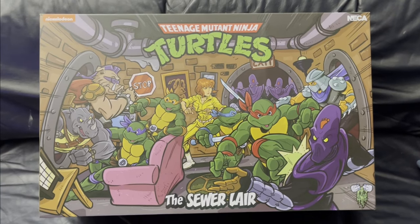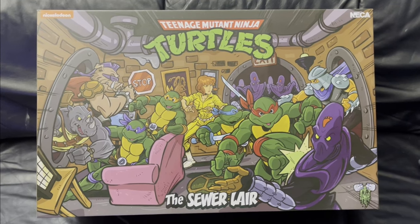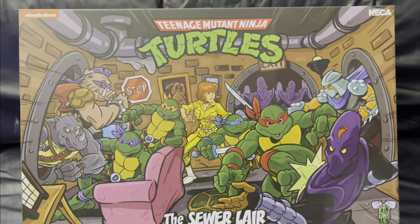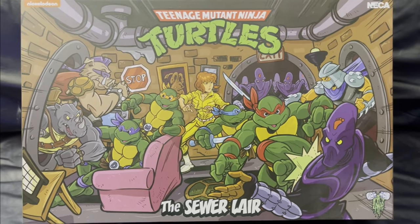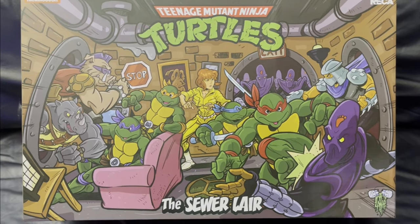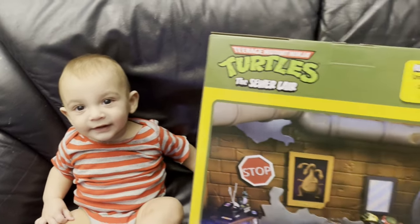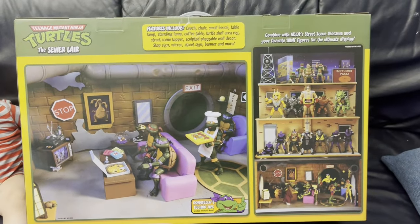So here we have the box. We just got ours in the mail today — stuff in Canada takes a little bit longer to get to us. We were really happy to finally get this one. Something we've been waiting for for quite a while; it was supposed to be like a December type release and it's almost into February now, but just happy to finally pick it up.